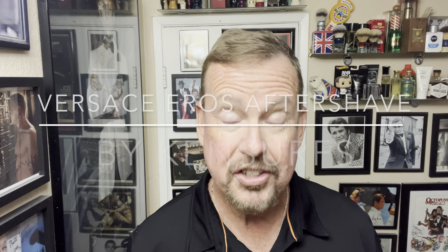Hey everybody, Ken Cerce here. We're back in the Shave Den and it's good to be home. It's Saturday, I hope you're doing good. And today I'm going to be trying out a new aftershave from Versace — Versace.